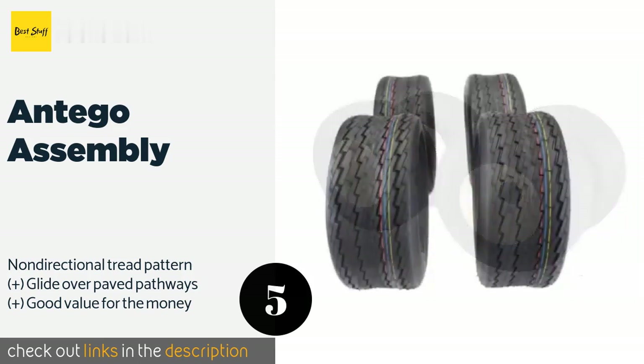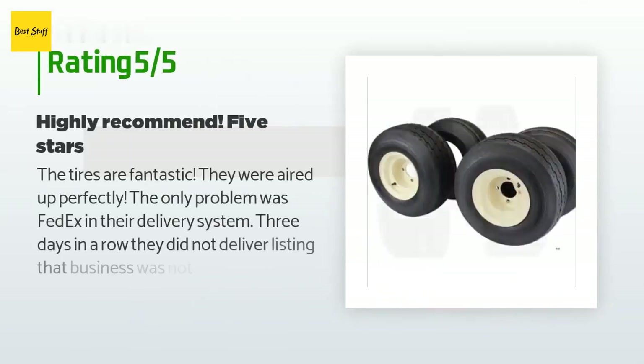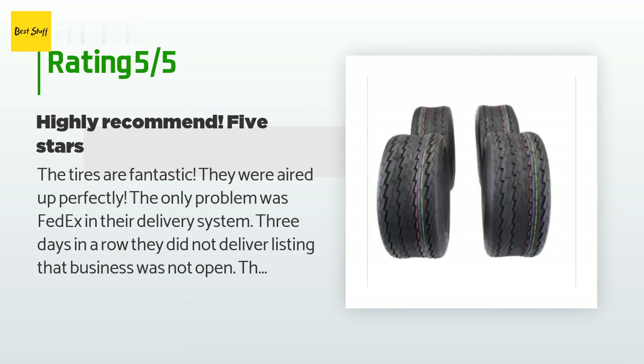The price is around $157. More than 133 customers have reviewed this product, with an average rating of 4.9 stars. A customer said: the tires are fantastic — they were aired up perfectly. The only problem was FedEx and their delivery system.